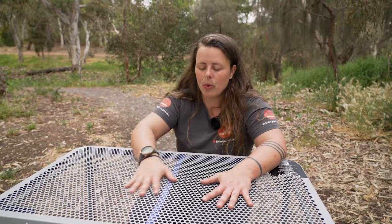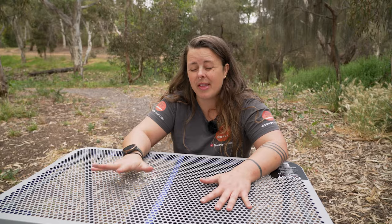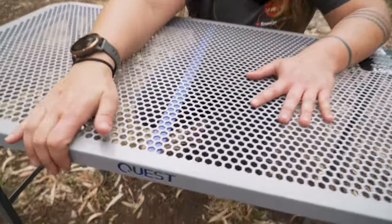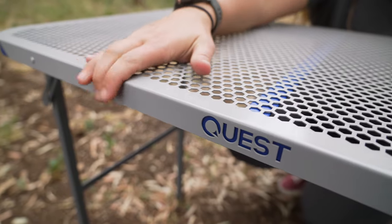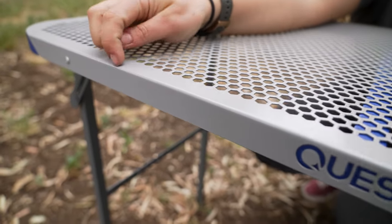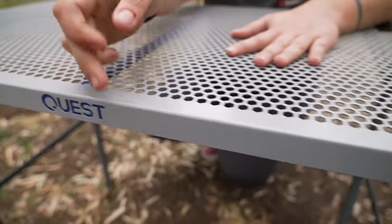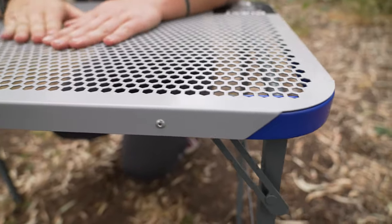It's also weatherproof, which means it doesn't always have to be undercover — if you get dew, frost, or a bit of rain, you're not going to have any issues. And it's also easy to clean. Quest have done a folded over edge on the table, which means you don't have any seams or rail on the edge where food and bits and pieces can get stuck.